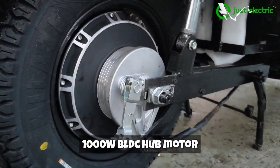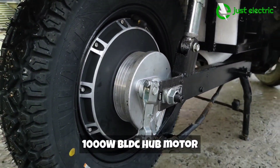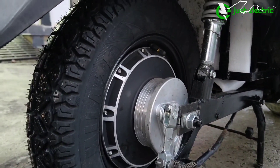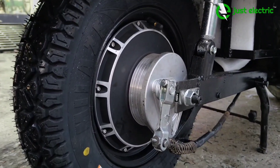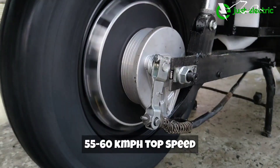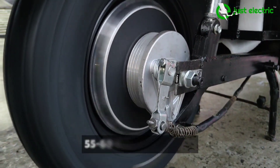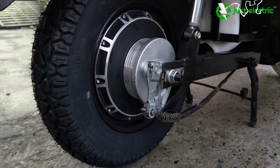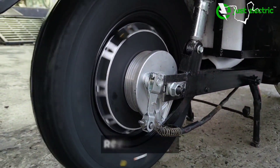Looking at the back, the motor has a very good fitting. With this motor, you get a speed of 55 to 60 kilometers per hour in the third mode. In the first mode you get 30 km/h, and in the second mode you get 40 km/h. This motor also operates in reverse mode, which makes it very easy to steer the scooter if there is an incline or if the scooter gets stuck on a speed breaker.